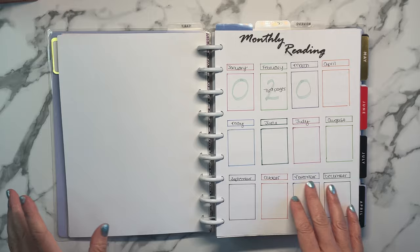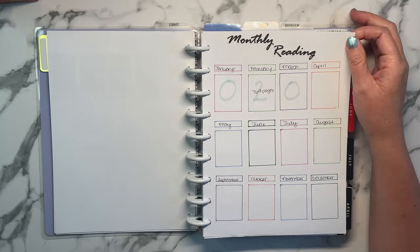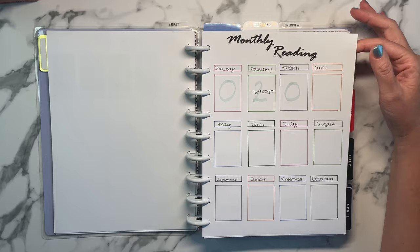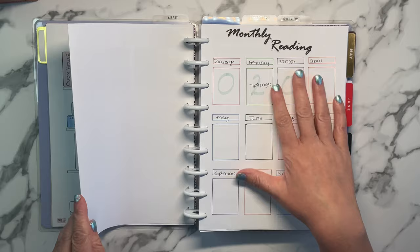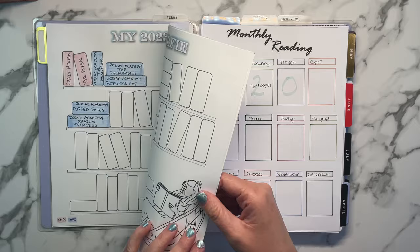I took this idea from Elise at Planning with Elise — she does a monthly reading thing where she writes how many books and how many pages, and I thought that was a good idea. I actually do my reading on a Kindle, so it's hard to always know how many pages I read. This gets me to look at Amazon, see how many pages the book is, and I actually impress myself with how big some of these books are. I used 32-pound paper for this, but you can easily use Happy Notes.